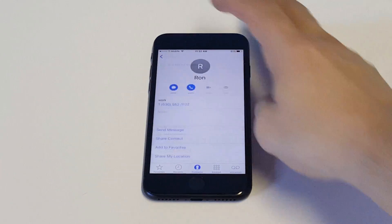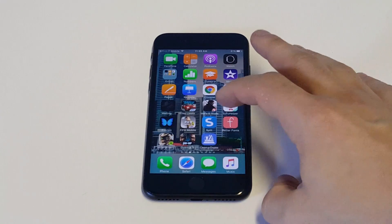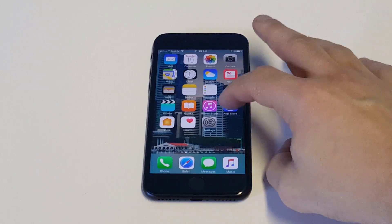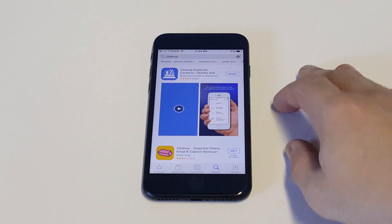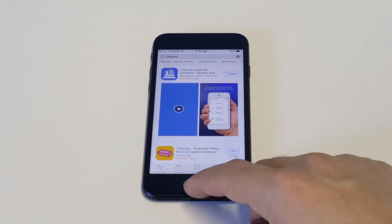That's how you can delete one contact at a time, but if you want to delete multiple contacts there's an app called Clean Up that you can get in the App Store. It's free — just type in Clean Up and you'll see it right at the top. It's got a bunch of really good reviews because it works well and it's free.